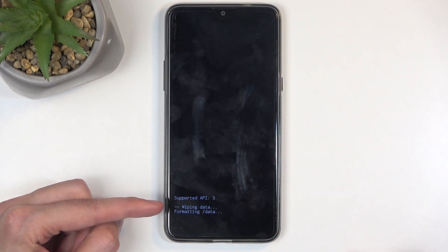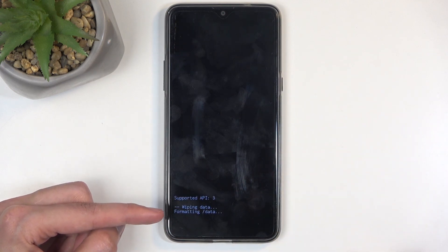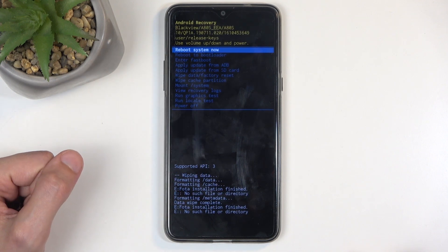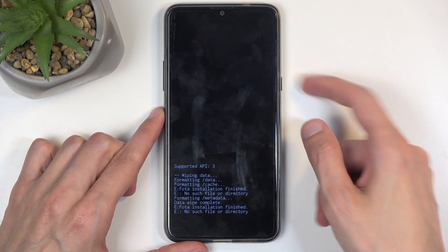You can confirm that. It will tell you that it's formatting data and then it's going to show 'Data Wipe Complete,' at which point select 'Reboot System Now.' It will be selected by default, so press the power button once again.